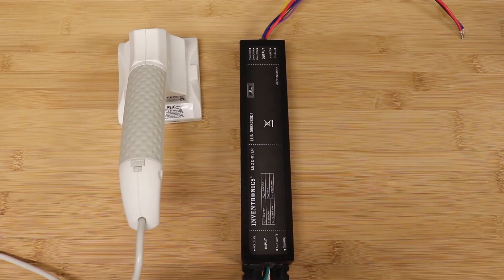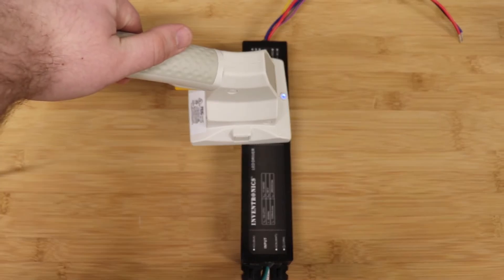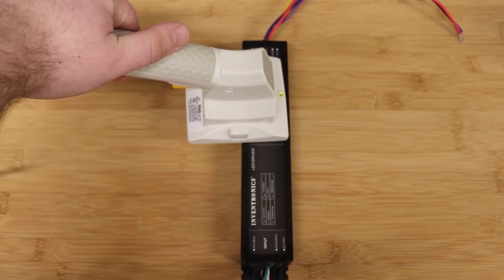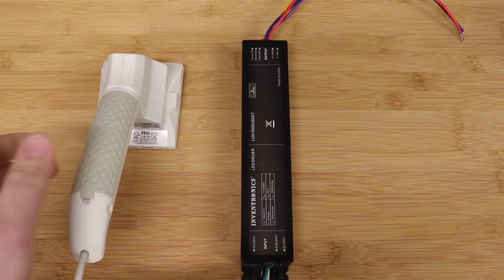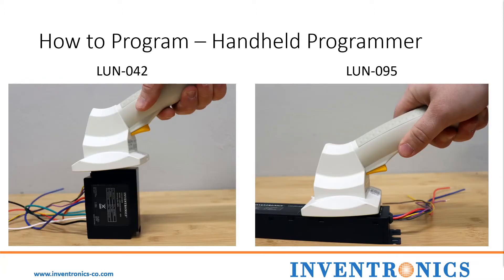Then follow the same process for the LUN95. For a quick reference: for the desktop readers, you will place the driver onto the reader; and for the handheld readers, you will place the reader directly onto the driver.